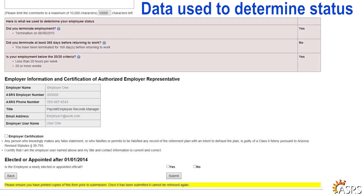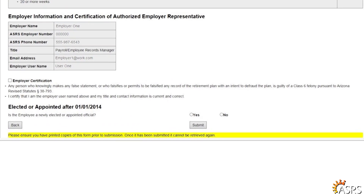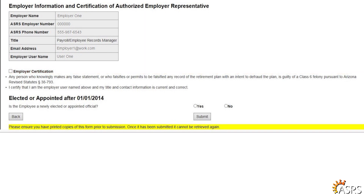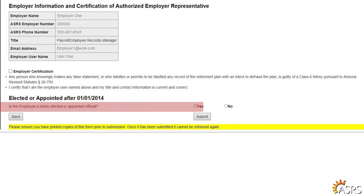The data used to determine the retired employee's status is displayed here for informational purposes. Finally, review your information and check the employer certification box to verify that your information is current and valid and that the information on the form has not been falsified. In some cases, you will see an additional question regarding elected officials. This will not appear on every RTW form, but if it does appear, click on either yes or no to answer the question.